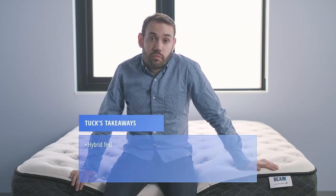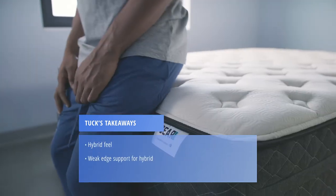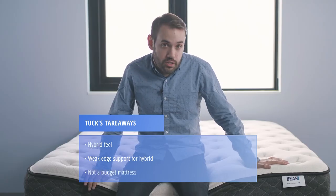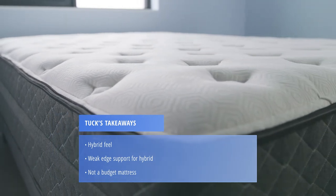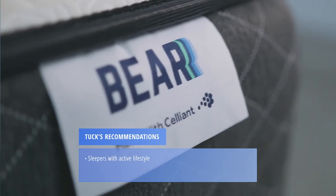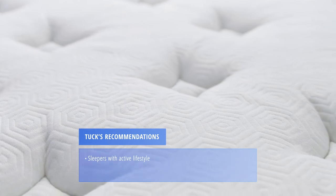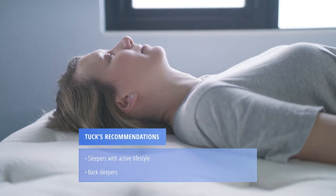A few takeaways from our mattress testing: if you prefer the feel of an all-foam or traditional memory foam bed, the Behr Hybrid is not going to be for you. We found the edge support to be lacking compared to other hybrid models. If you're looking for a budget option — sub $1,000 or even sub $500 — the Behr Hybrid is not for you, as this is a more premium model with a higher price tag. We recommend the Behr Hybrid for those that live an active lifestyle; Behr constructed this mattress with those folks in mind, especially with the use of Celliant technology in the cover. We also recommend it for back sleepers, as our testing team found it particularly comfortable in that sleeping position.